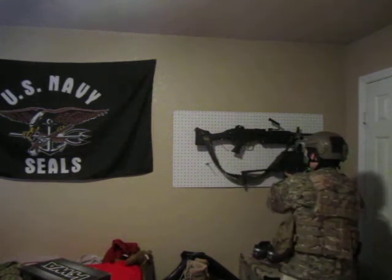Last thing is this mag. If y'all know where to get another one for $35 or less, tell me. It's a KWA MP9 mag.